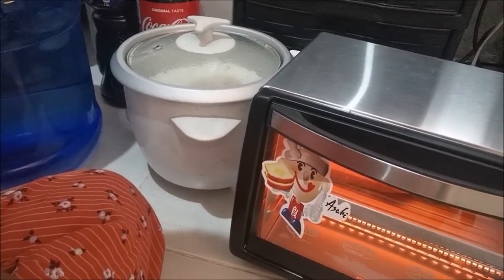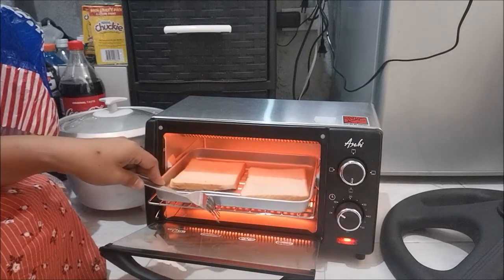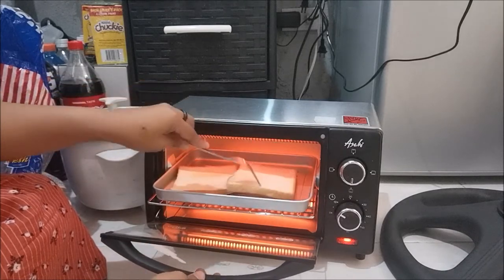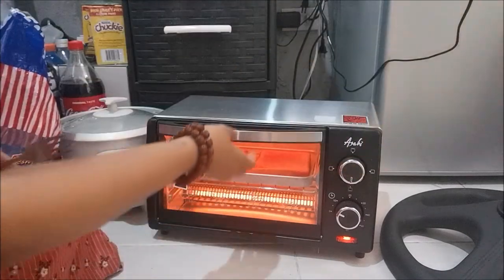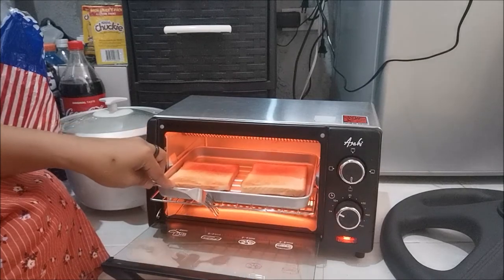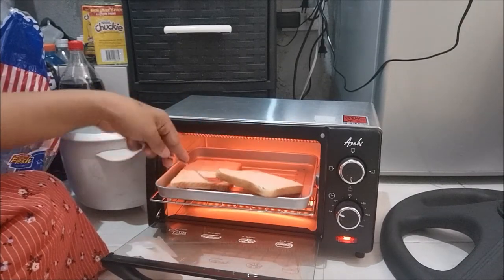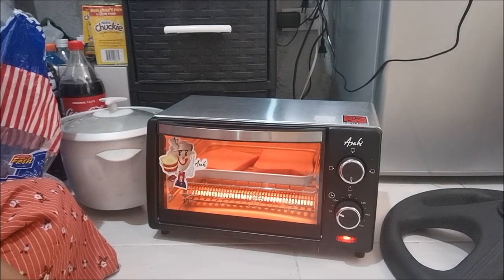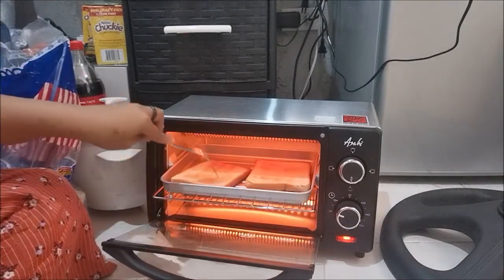I can't wait, so let's check it. Oh, it's done! Let's flip it — flip it! Okay, let's flip this one, see?